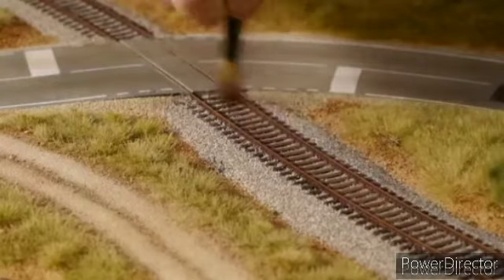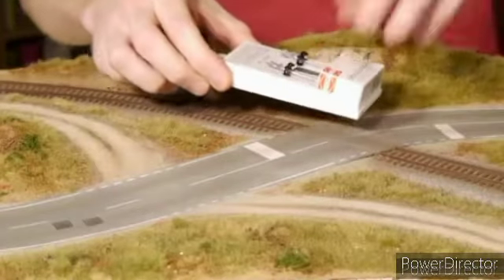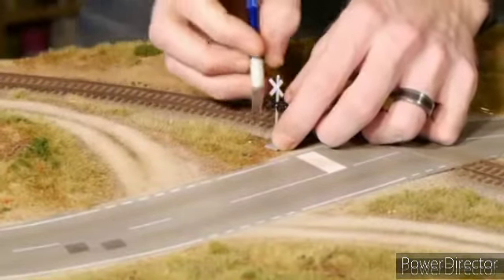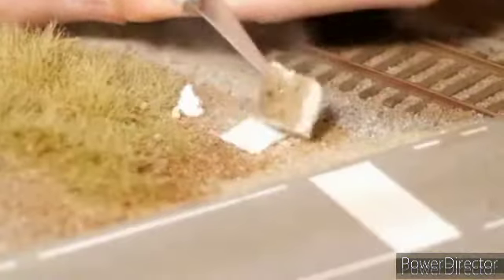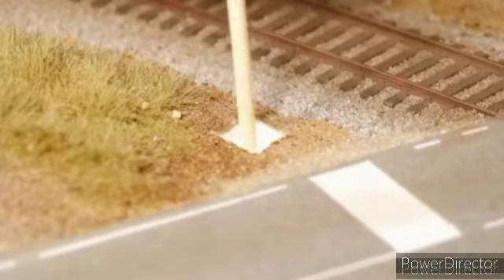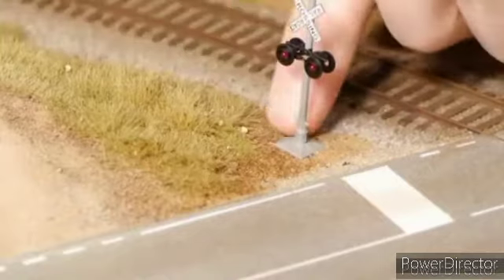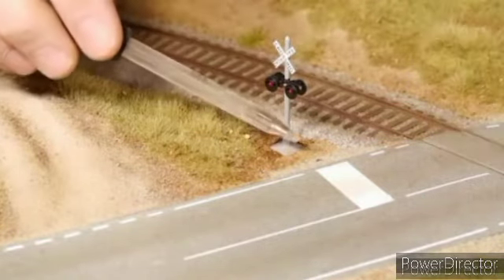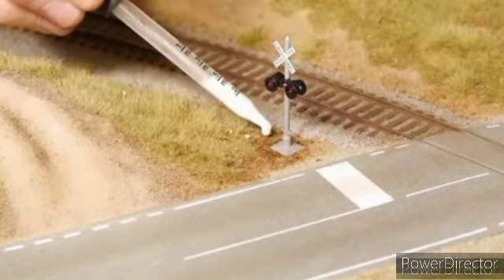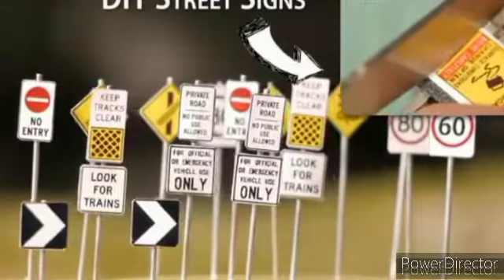Now I can start adding human elements. I start with these crossing signals. The lights operate on LEDs so I had to cut away at the base using a hobby knife. Once I had a spot for them to sit in I punched a hole right through the base. I could then push it down, add some texture around the edges to hide any obvious gaps, and glue it in position with alcohol and scenic glue.